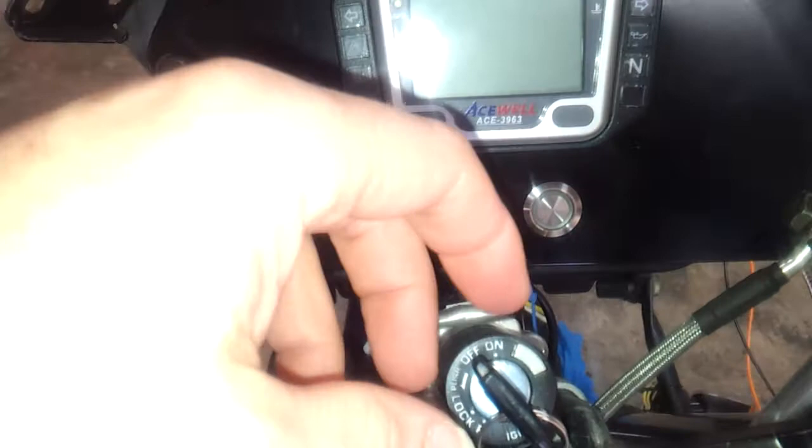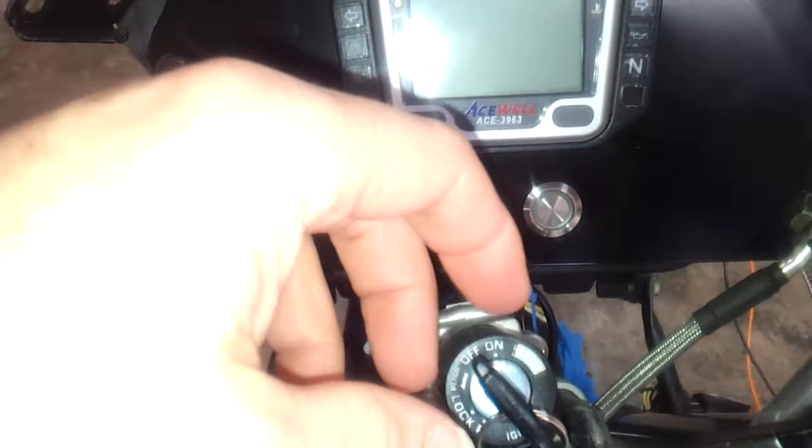The ignition key will turn on 12 volt. Unfortunately I don't have the gauge set up wired to 12, so it won't turn on, but you'll hear the contactor.